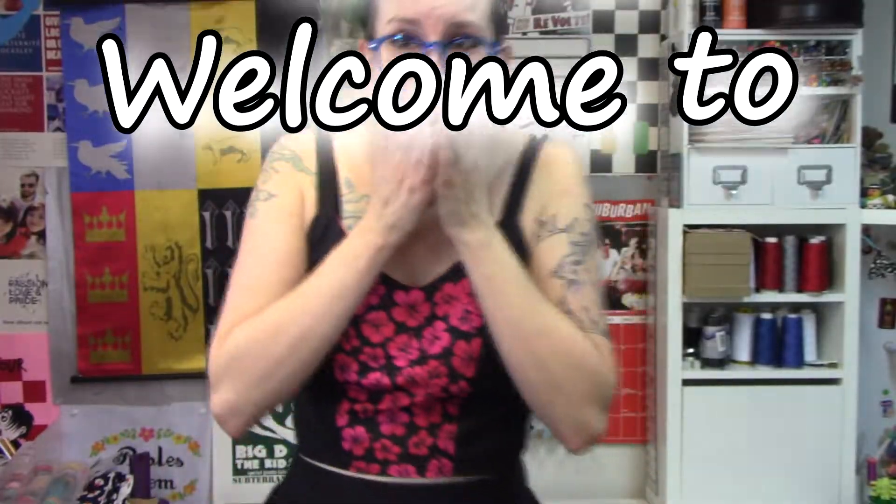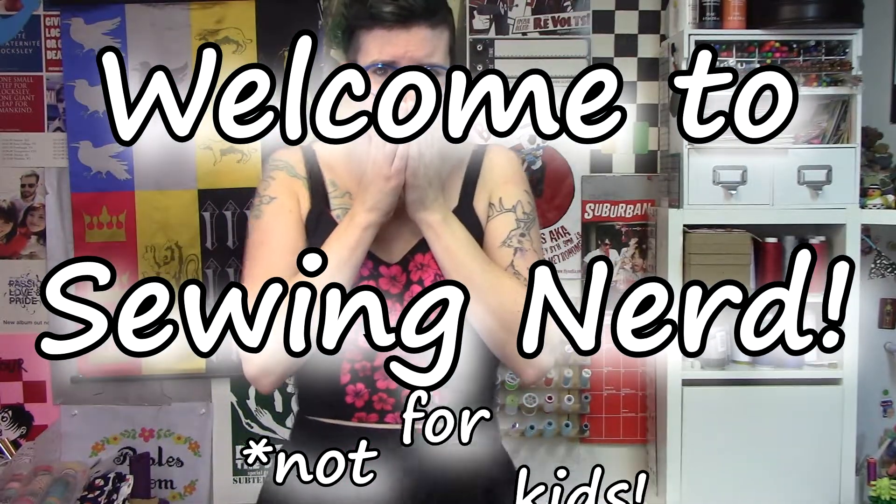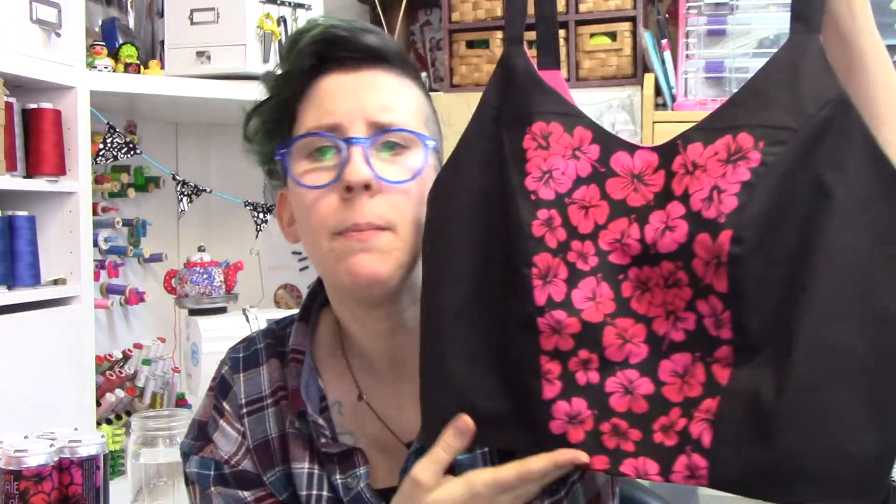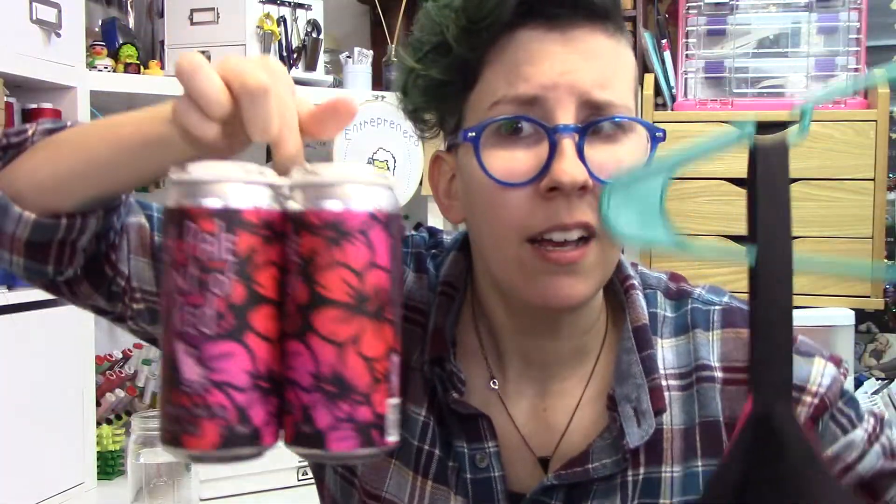Hi! This week I'm going to show you how I made this crop top bodice bustier that's actually based on, slash inspired by, this beer that I also got to help make. This was all me on the top, but the beer was a group effort.